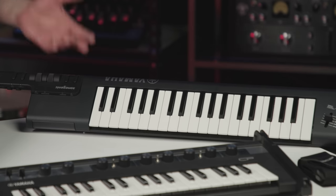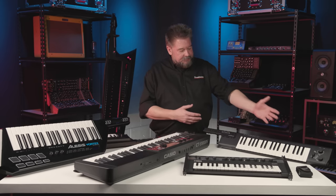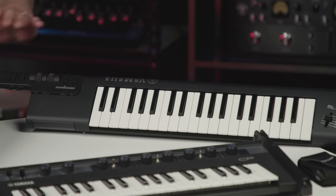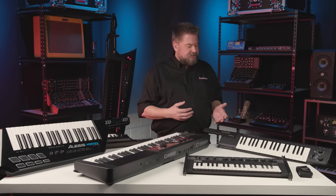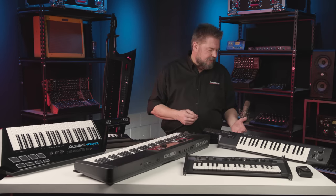The next is the Yamaha Sonogenic SH-S500 — another battery-powered one that you use with a strap. It has wheels for pitch bend and mod, plus buttons to transpose, change octaves, and do playback of MP3 sounds. It also lets you do modes where you jam with software along with other songs. Some very nice sounds — I'm going to play some clips here for you.